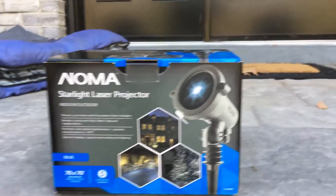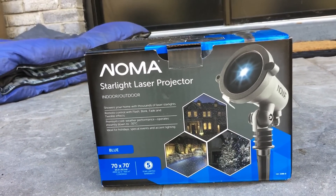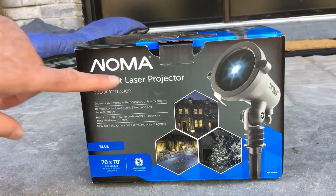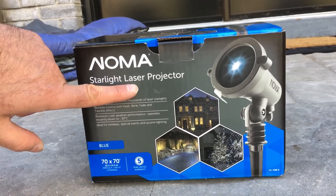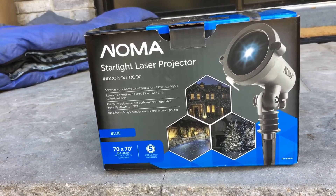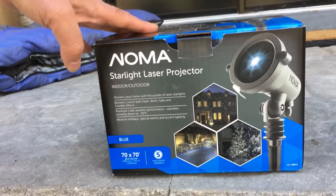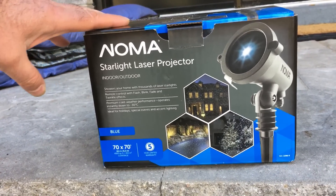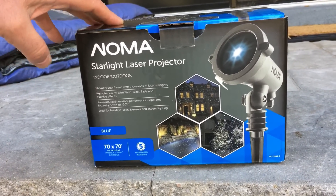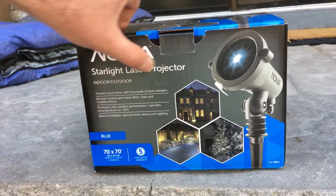Here I'm going to unbox the Noma Starlight laser projector lights and show you what comes inside. Laser is what I recommend — don't buy the LED ones. They're just not bright enough. You need a laser. And you've got to pay a bit more, but you pay for what you get with these things. So if you want it to actually show up on your house, get something that's laser.